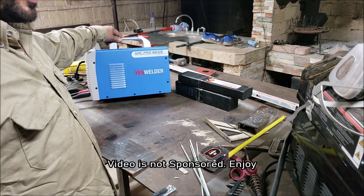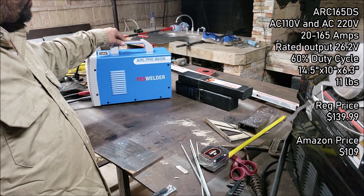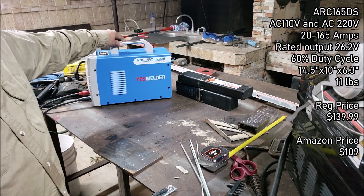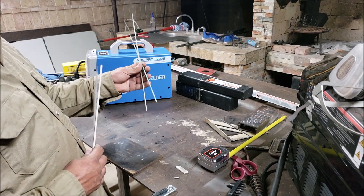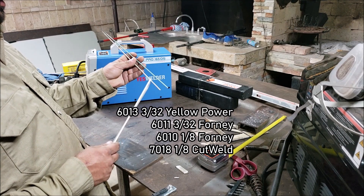We got the Arc Pro 165 DS by Yes Welder. This runs on 110 volts and 220 volts, and I'll be doing some testing on both voltages. We got some electrodes here — these are 3/32 and there's some 6013, 6011,